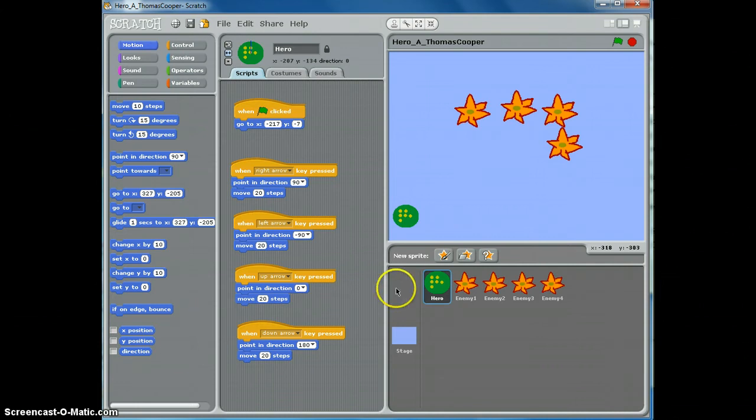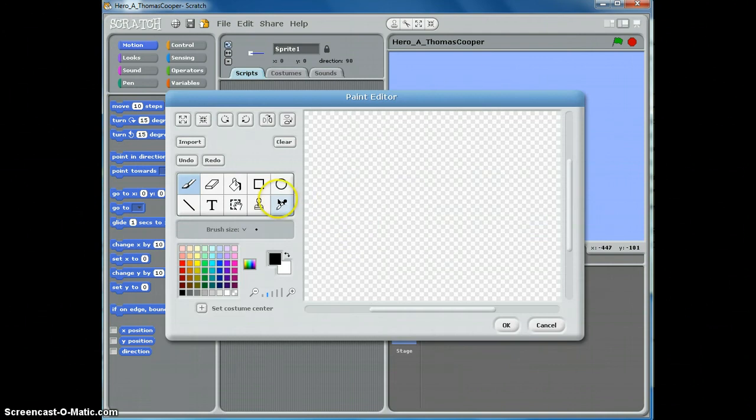Let's go ahead and paint our next sprite by clicking on paint a new sprite. We're going to take the circle tool and use the outline. Pick a color of your choice and draw an oval. Then take the square and use the fill, pick another complementary color, and draw a box at the top and bottom.